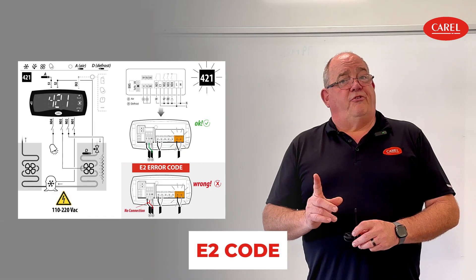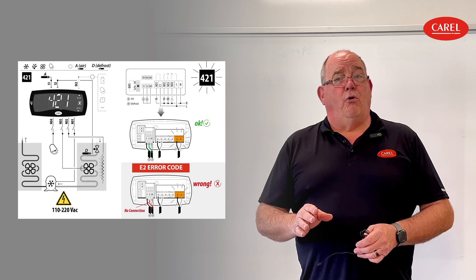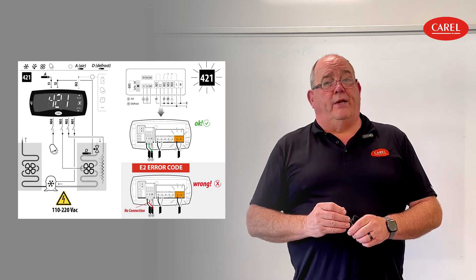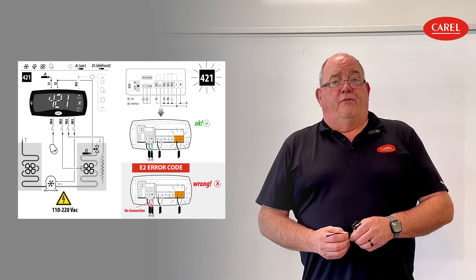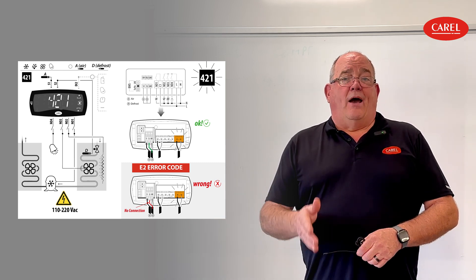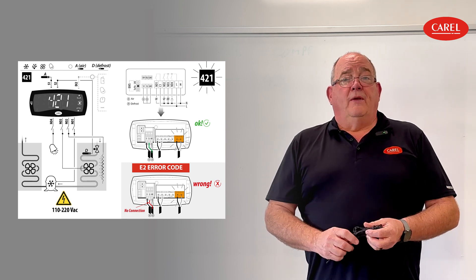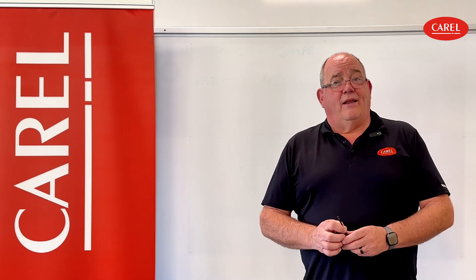Now, if you see an E2 code, it means the control is looking for a defrost sensor because when you were programming the control, you told it you were going to hook up a defrost sensor in the steps you took before getting it connected. If you were not meaning to have a defrost sensor, it's best to back up in APLICA and fix the programming so it's not looking for one. Or if you do need a defrost sensor connected, make sure your wire connections are good. These are two very simple things to fix — just check with your meter and verify that you have connections. That's all you need to know about E1 or E2.